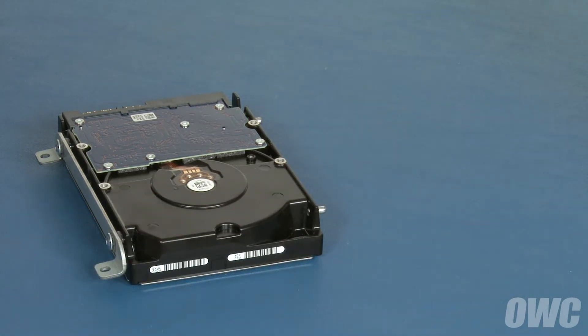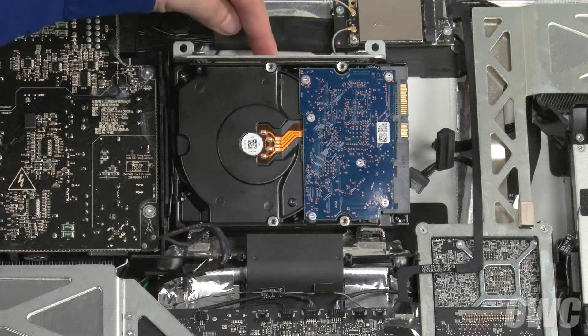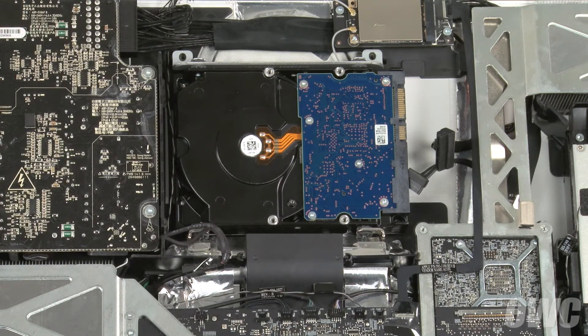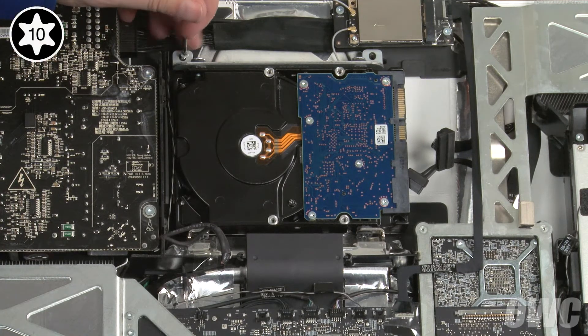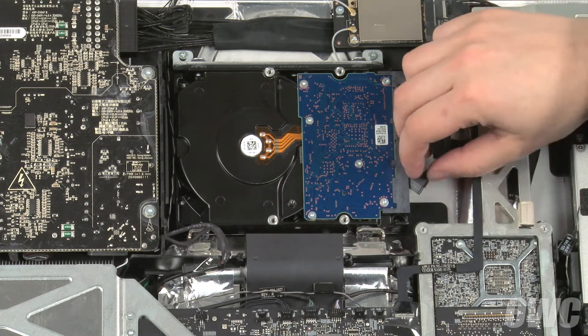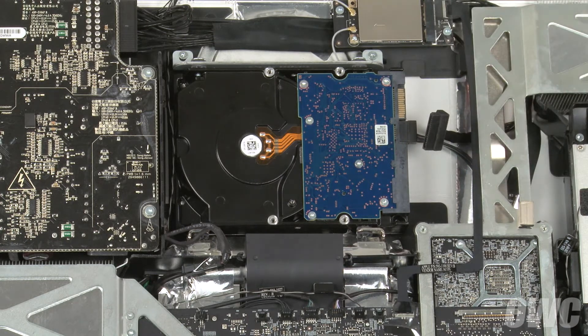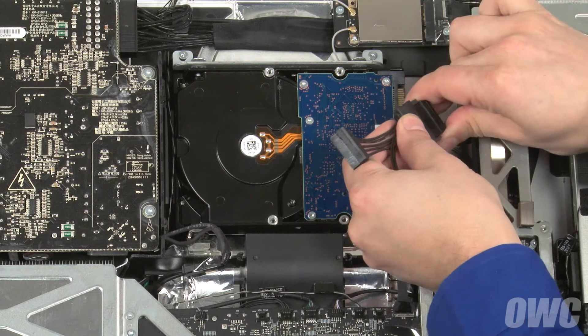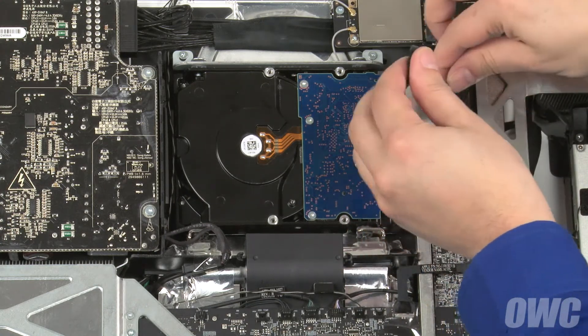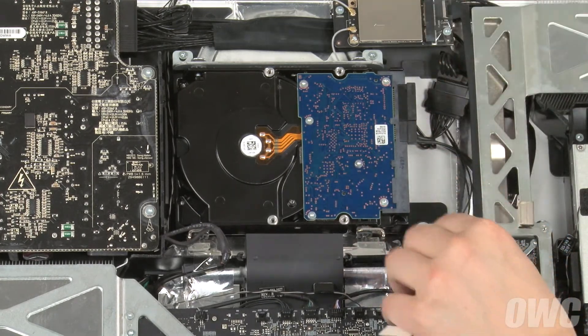We can now set our original drive aside and install the new drive into the iMac. Set the mounting pins on the drive into the corresponding gaskets in the iMac's drive bay. Then lean the drive back into place, making sure not to trap any cables underneath. You can then secure the drive with the two Torx T10 screws you removed earlier. Next, reattach the SATA data cable directly to the drive. For the power connection, first attach the iMac SATA power cable to the OWC temperature sensor cable connector, then attach the sensor cable to the hard drive's connector and position the cable off to the right so that it sits out of the way.